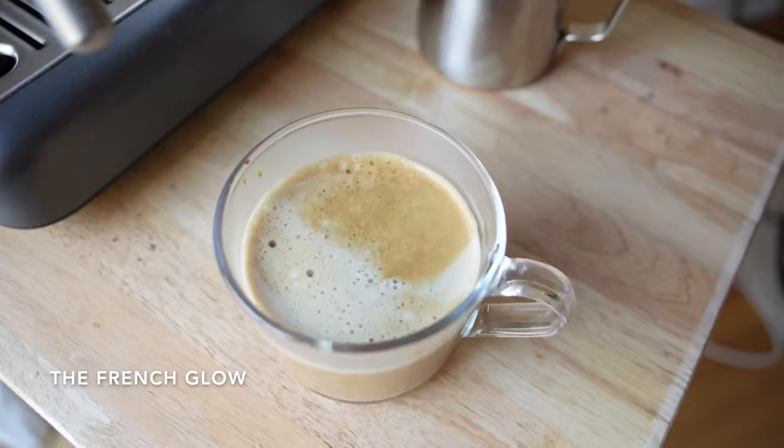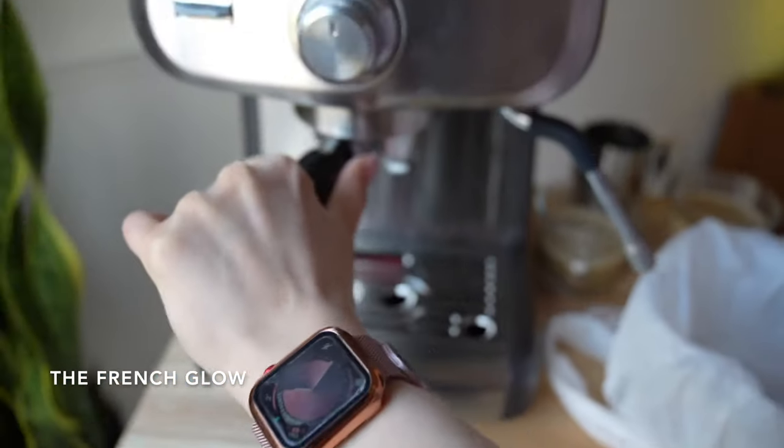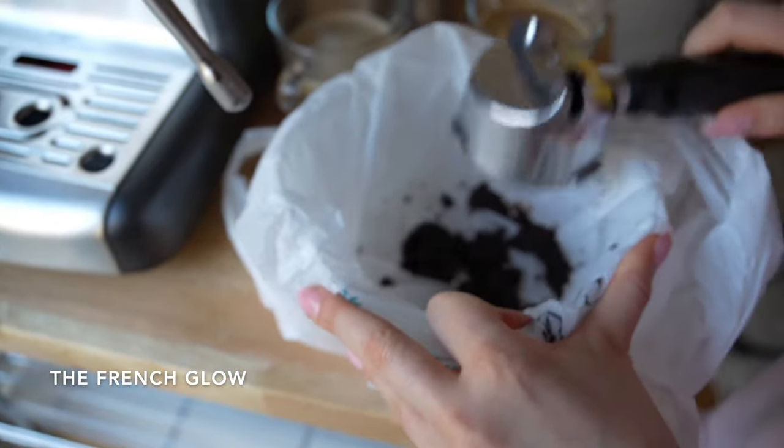This is a machine I recommend for coffee lovers, either experts or non-experts, as it is really easy to use. And as you can see, it is also easy to clean — it also comes with a cleaning pin.